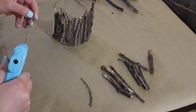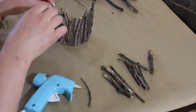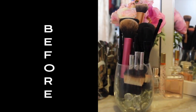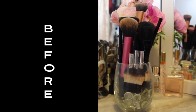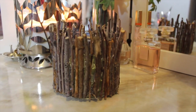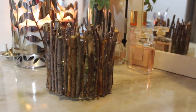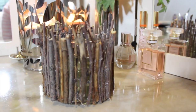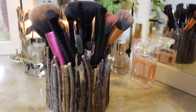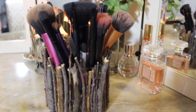Once your glass is completely covered, that's it — you're done! I'm using this as a makeup brush holder because I desperately needed to change mine. But you can use this to store a ton of different things like cotton balls, q-tips, candy, pens, pencils, hair ties, and bobby pins. Or you could even use it as a candle holder.